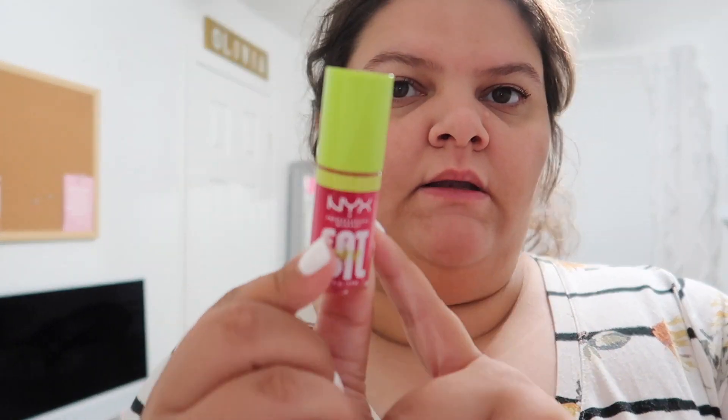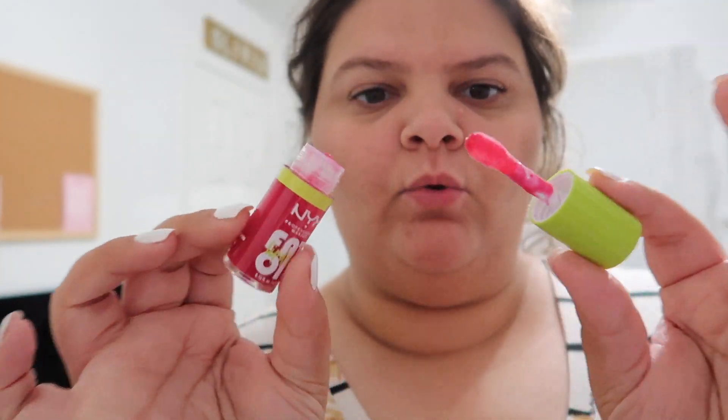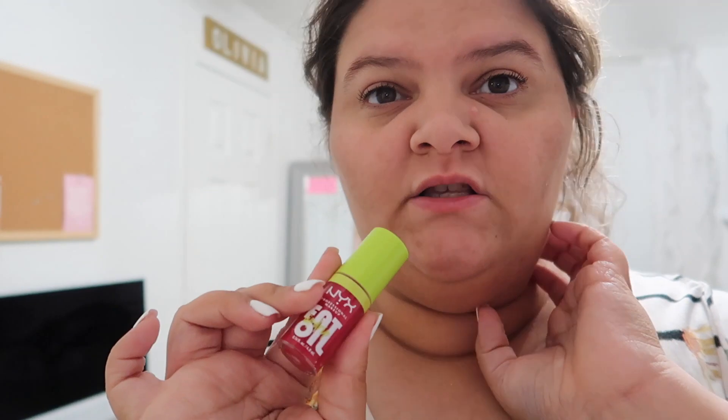Today was also my first day using the NYX Fat Oil lip product, in the shade 'Missed Call.' This stuff is like Kool-Aid. I'm not really sure how I feel about it — it didn't really last long. I don't know how long it's supposed to last, but I don't know if it's worth the price honestly.